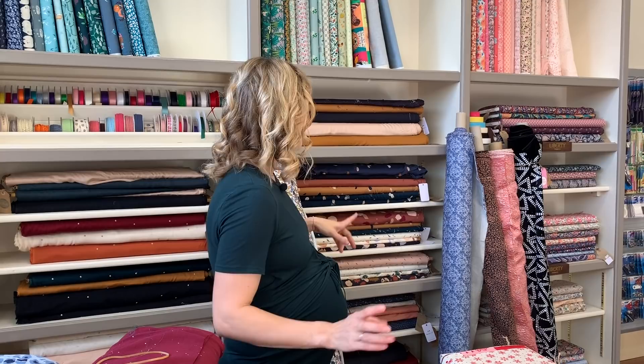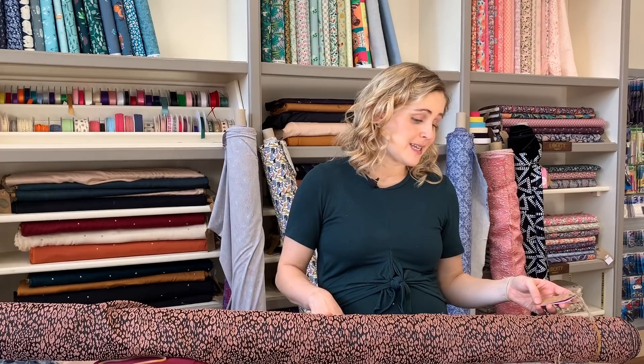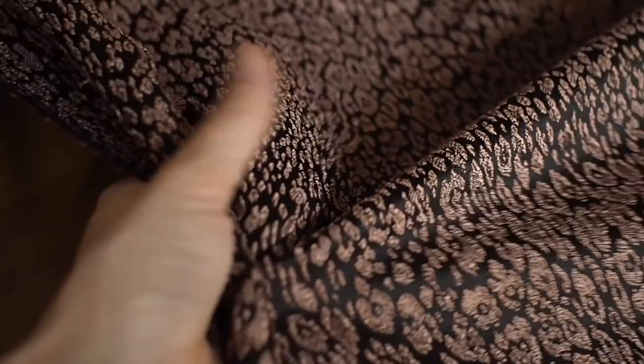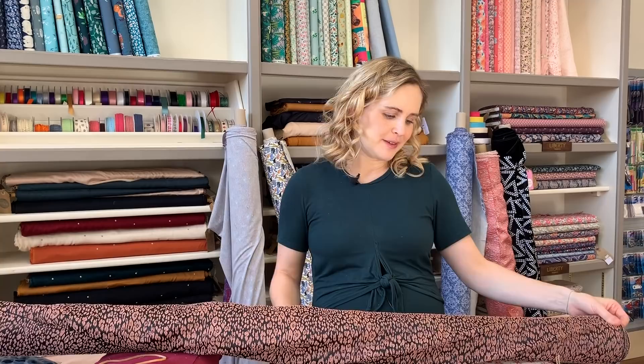We've also got a few more jacquards. This one is a really lovely animal print style — it's polyester with 3% elastane, so it has a bit of stretch. It's nice and lightweight and would be really good for a nice dress, a pair of trousers, or a little skirt. It has a black background with a bronzy, textured animal print on it — really lovely, and a bit more fancy for this time of year.